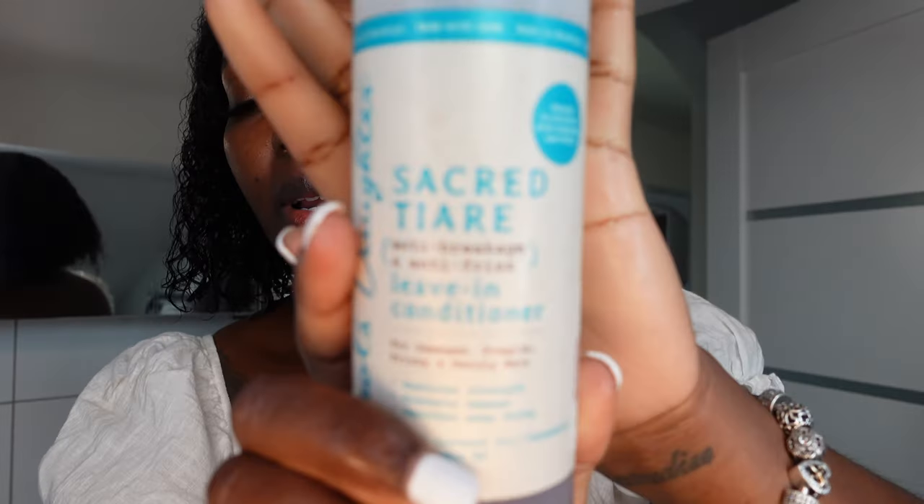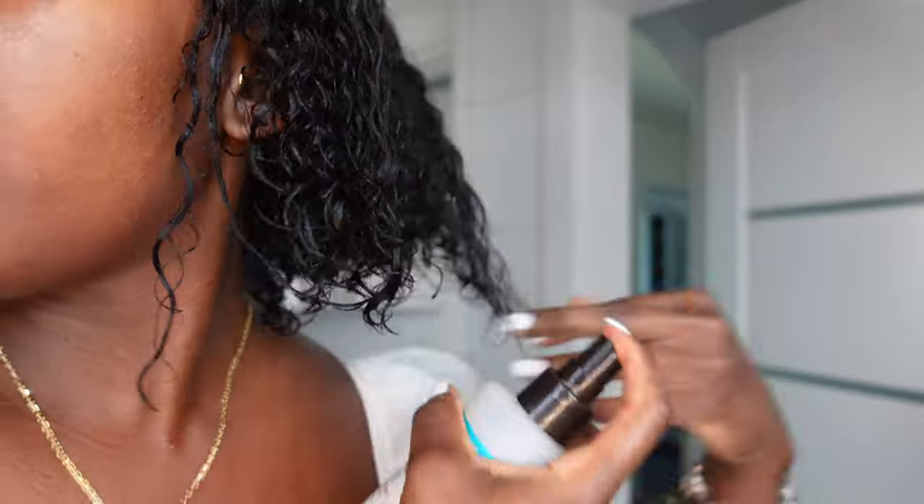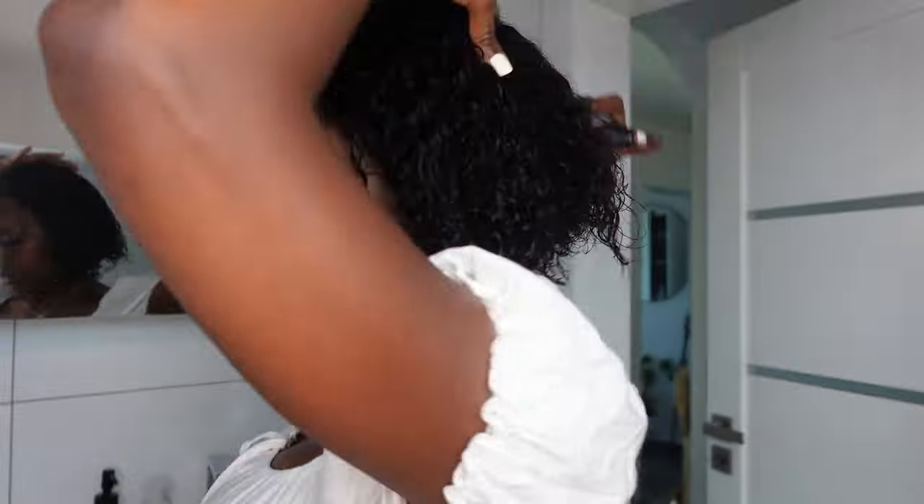The next thing that I like to put in my hair is another leave-in conditioner, and this one is from Carol's Daughter. I brought it back from New York — this is what I use to spray in my hair. And I'm coming to you guys bare-faced today. I normally would film these videos with makeup, but I just couldn't be bothered, so you're going to get my bare face.